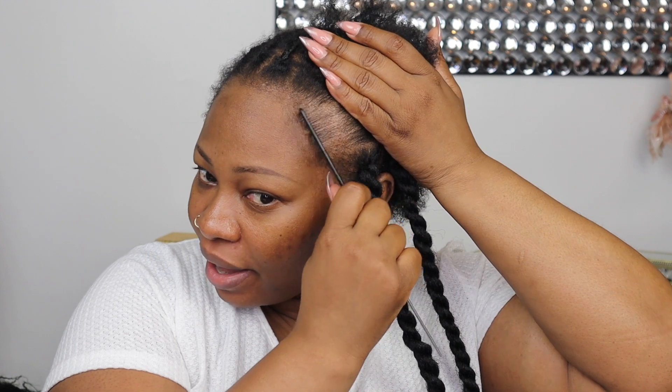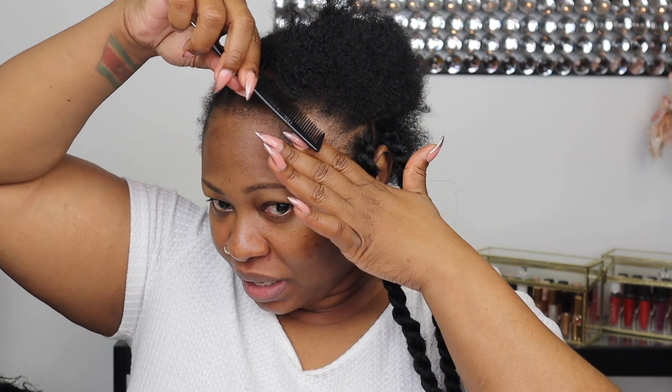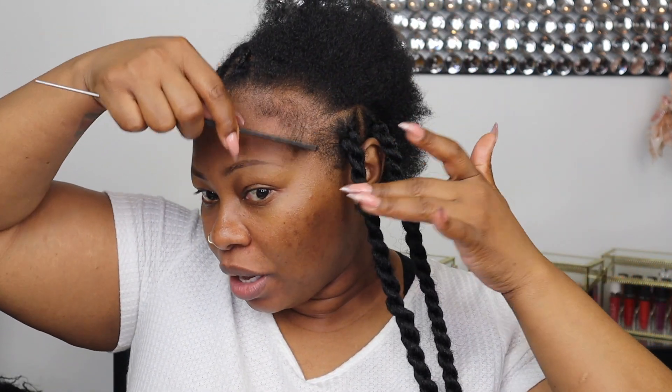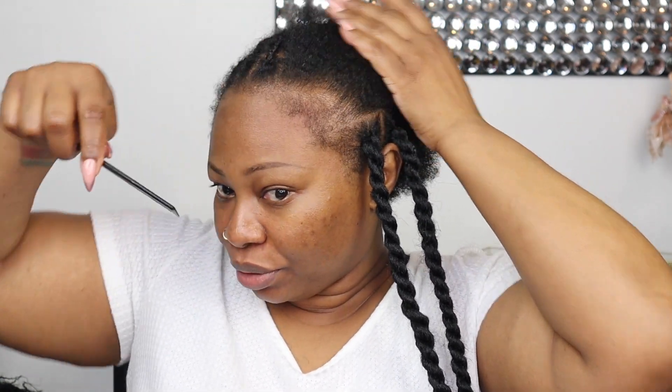So let's start with the first twist — it's really easy. First thing you want to do if you're someone with struggling edges is move your edges away. We live in the day and age where we can have a lot of edges on our forehead and not look crazy, everybody's doing it. So pull all this out — I am not trying in any shape or form to have any of my edges being pulled.